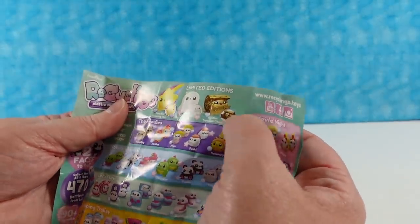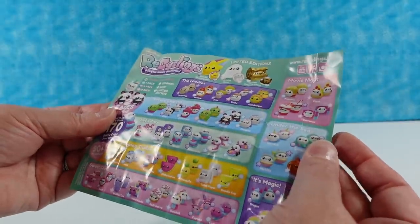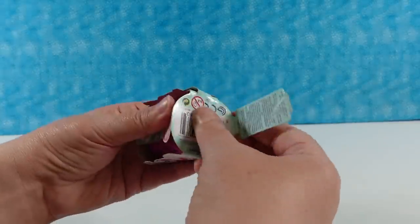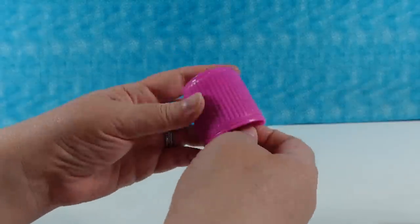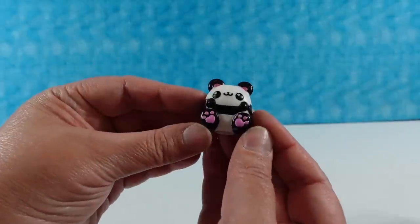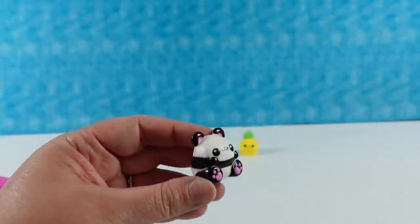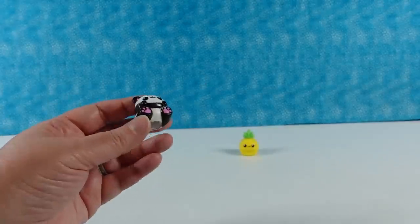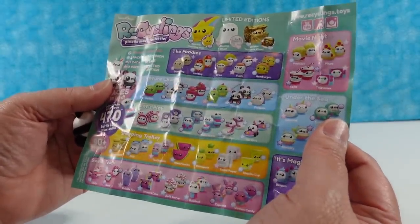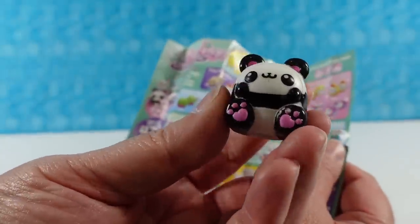There are three limited editions: a golden treasure chest, a glowing ghost, and a sparkly shooting star. The pineapple is from the shopping trolley collection — there are all different collections. There is common and rare rarity — if it has a star it's rare. The panda is rare — cool! The pandas are a rare one.